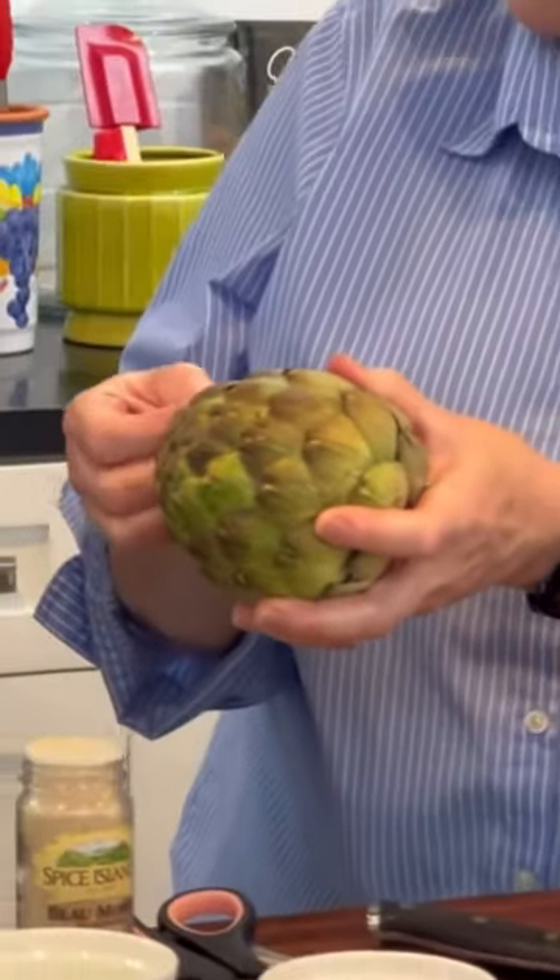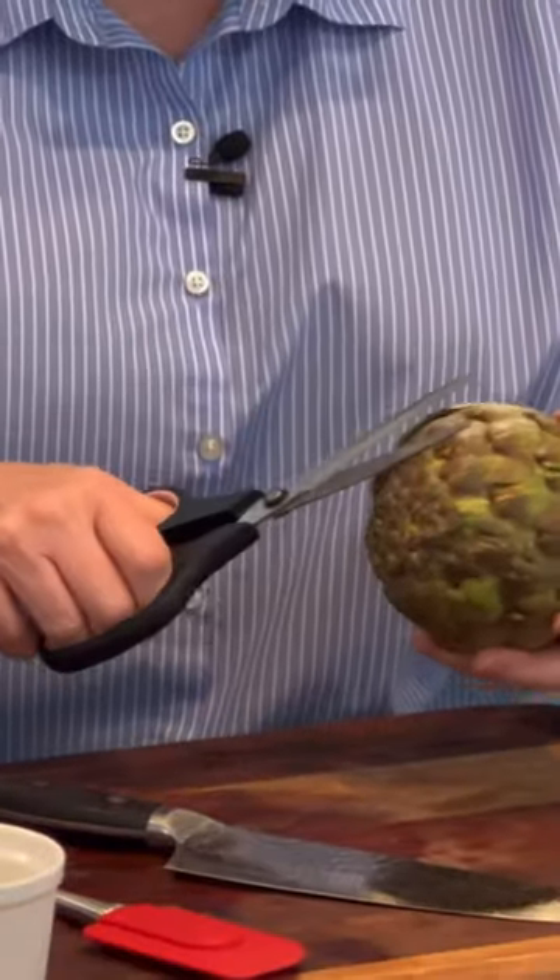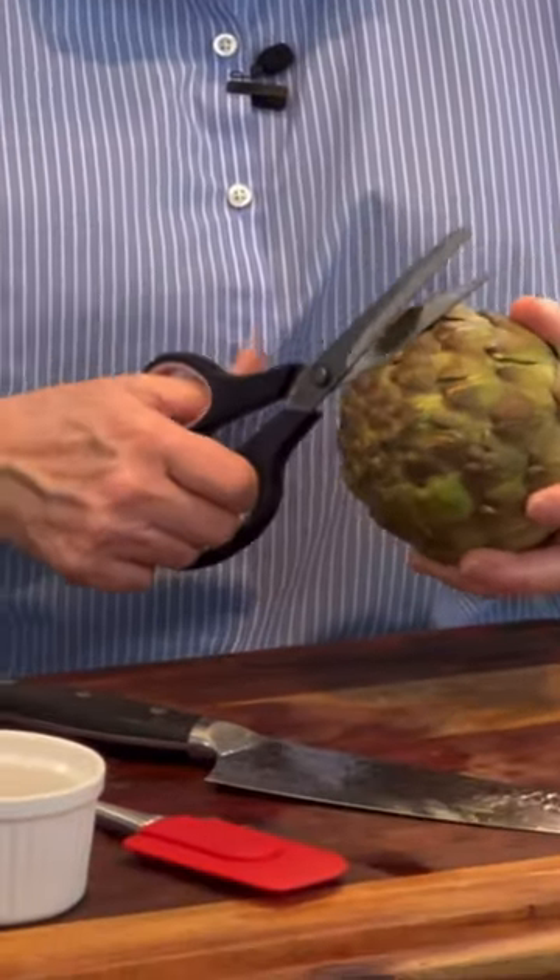And the leaves, they're kind of prickly. See how they're prickly? So I always take a pair of scissors and I just clip the leaves all the way around.